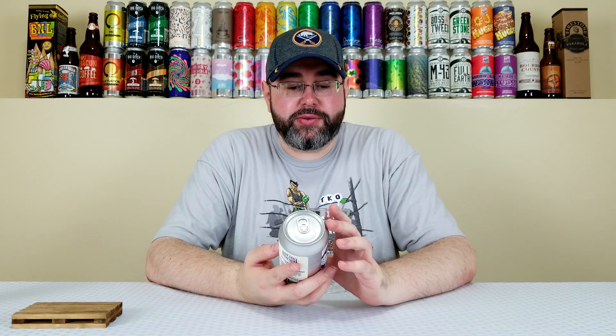Kind of got lost in the shuffle. So many hot beers I needed to get to, so I was like, this one can just sit and hang out. I've had beers from Leftfield before. I really dig what they do. I can't say that I've had a sour from them, but I dig their stuff.